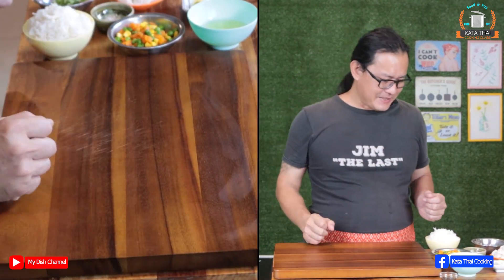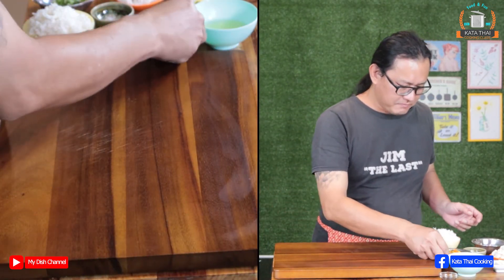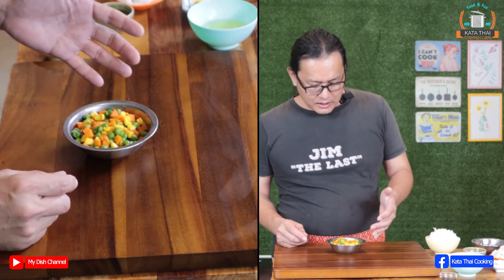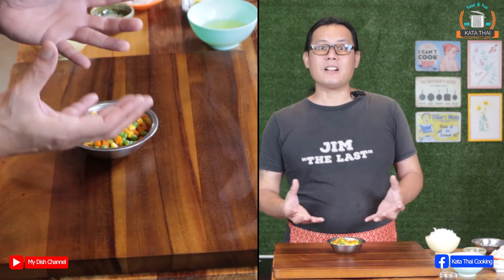Let's check out what we need. We need veggies. I use mixed veggies — peas, carrot, corn. I use the frozen ones and defrost them.